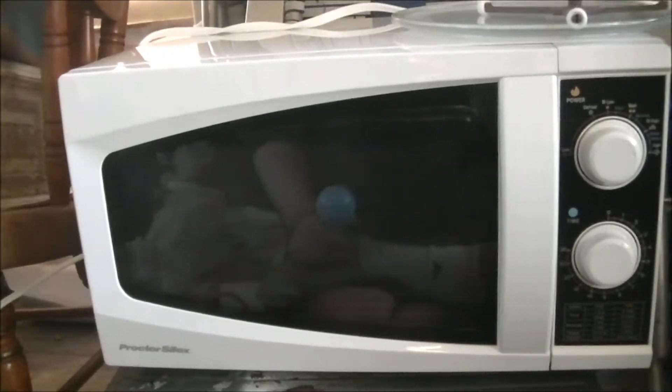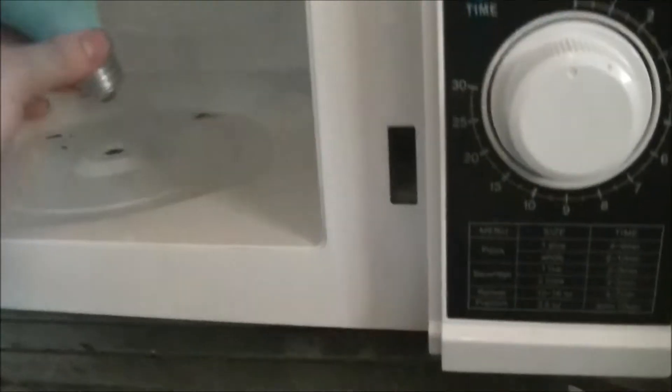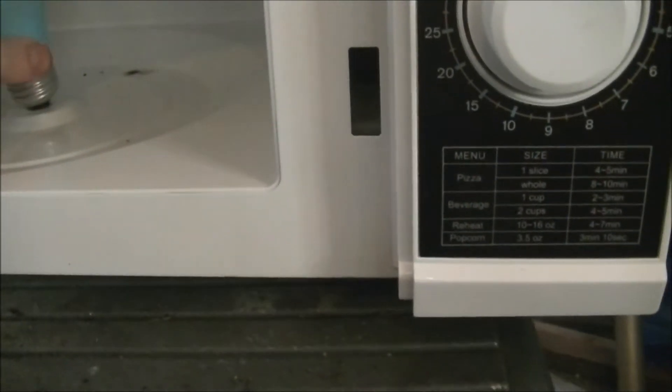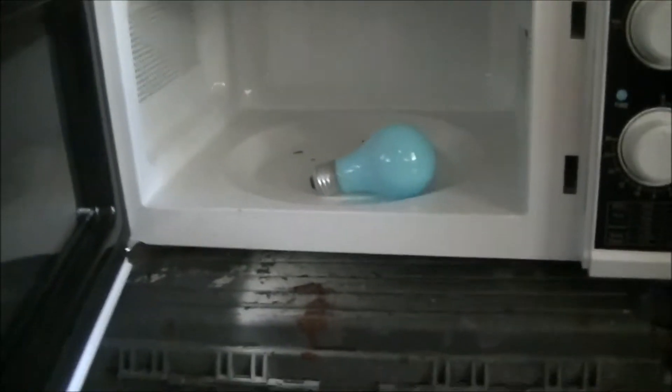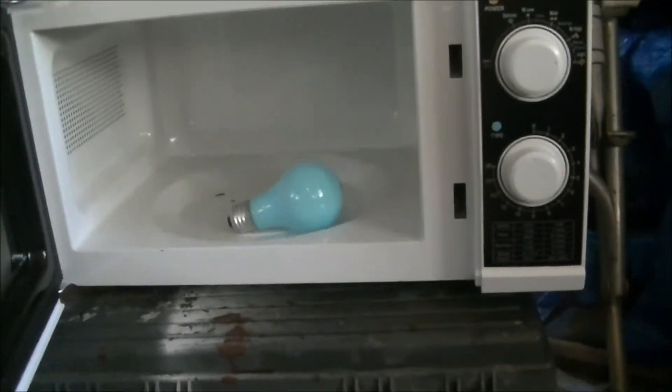And here's our sexy microwave Lindsay. She's a tiny one, but she's a real firecracker and she's a bit contrary — she boomed a light bulb before it was ready to be boomed. Hoping this one provides a good show.